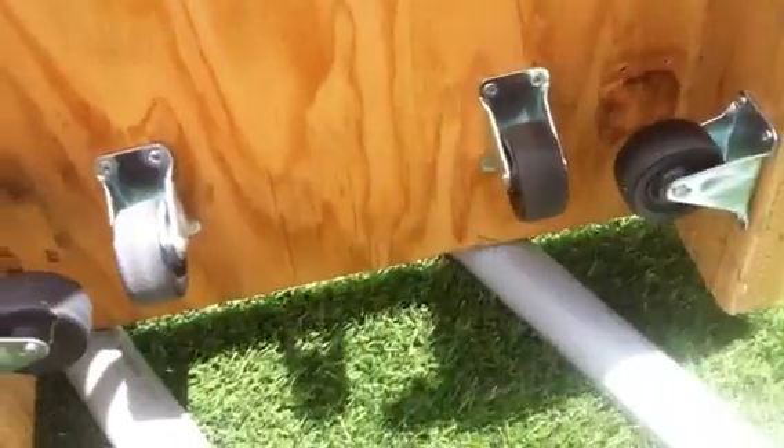Hello everybody, the roller coaster guys here with the backyard roller coaster. This is not an update, this is just the wheel testing. We have the car with the wheels, and now we're going to do an off-ride view. This is not the roller coaster, just the testing of the wheels — off-ride view.